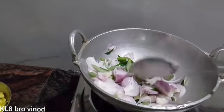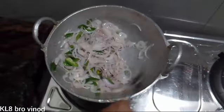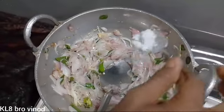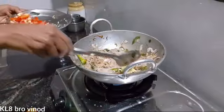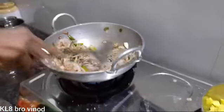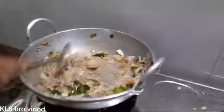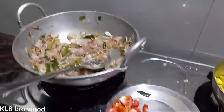Look at this. I don't know how many items are going to be in the middle of the place. They are waiting for the room. I don't know, but I'm gonna mix it properly.